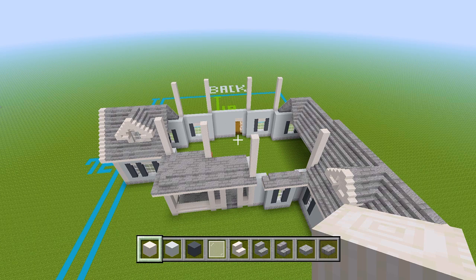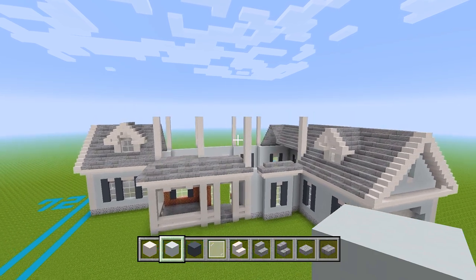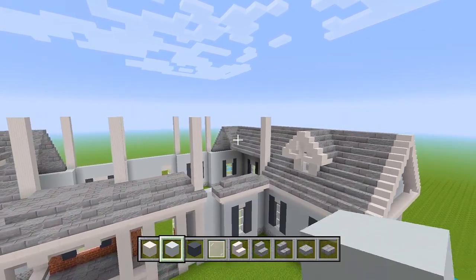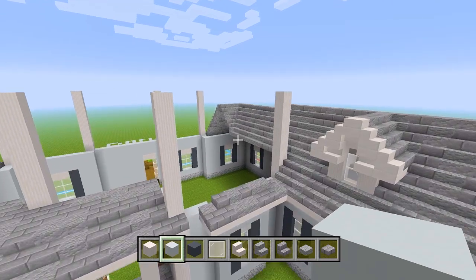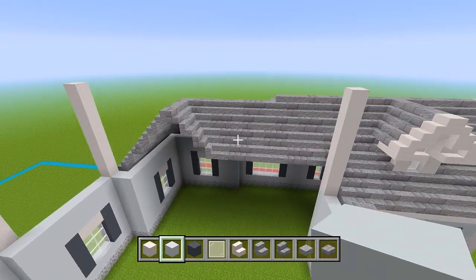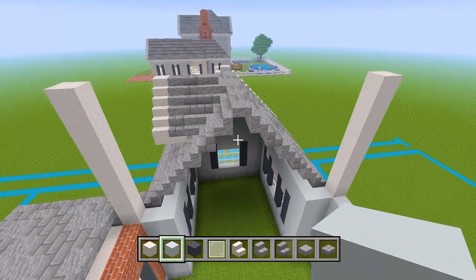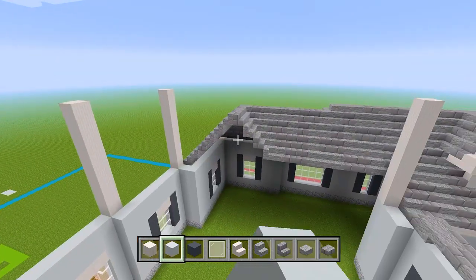Let's make sure we have our white concrete and we'll start with the easier walls first. On this right side over here, between these pillars, it's just going to be all white concrete. And then for this side over here between the pillars, it's going to be white concrete as well — just on the sides where we have the roof.